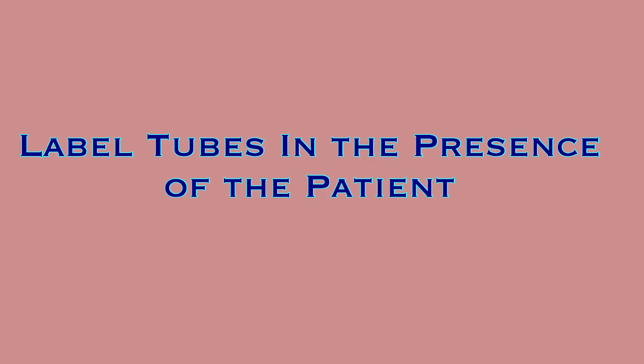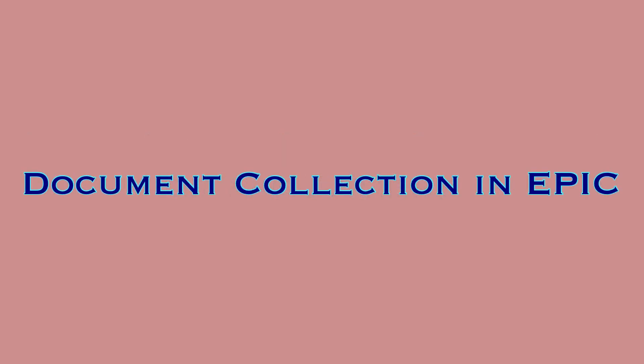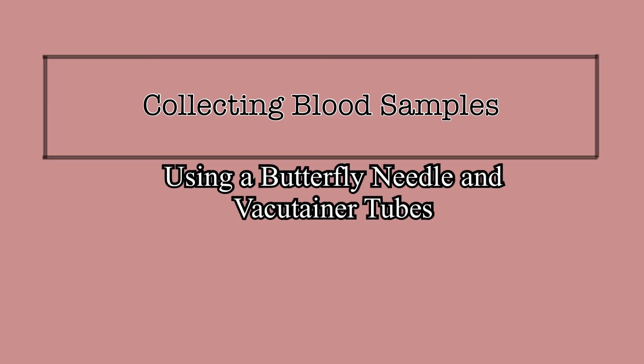Label the sample tubes while still in the presence of the patient. Blood samples should never leave the room until they are appropriately labeled. Document the sample collection in EPIC and send them down to lab. When performing a blood sample collection, it is important to follow the appropriate steps to ensure the safety of the patient and the quality of the sample. Accessing a vein with any type of needle is a skill that requires practice, so don't be discouraged by failed attempts — learn from them and hone your technique so that you can master it more quickly.